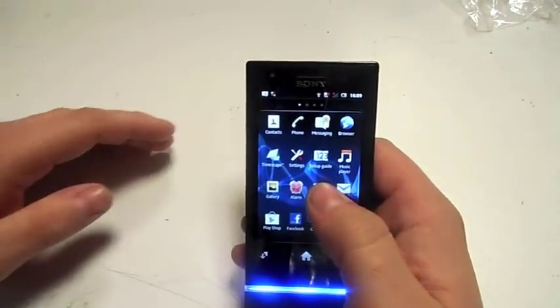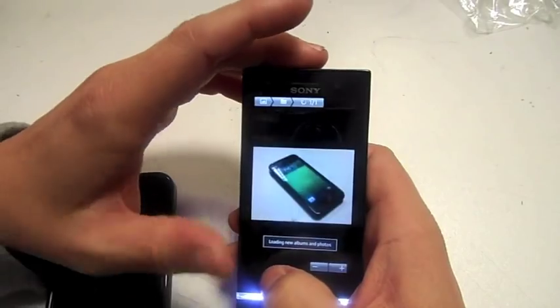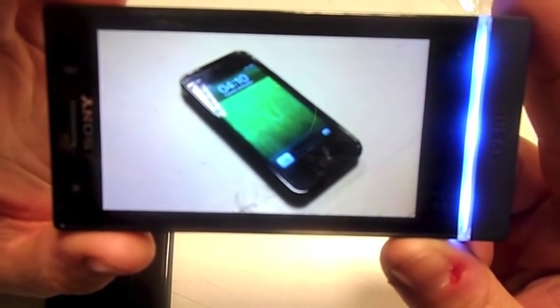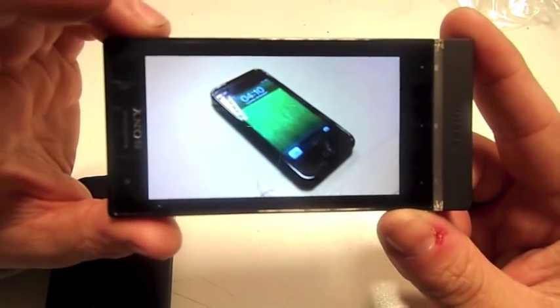I'm just going to take a picture and show you what the picture is like. So I've taken a picture — that's the actual picture I've just taken, and I think it's actually a brilliant camera. I would say it's fairly up there with cameras — Sony Ericsson have always been great with cameras.